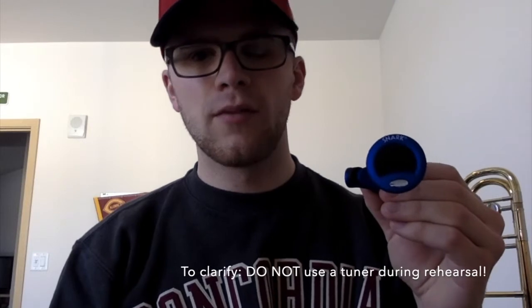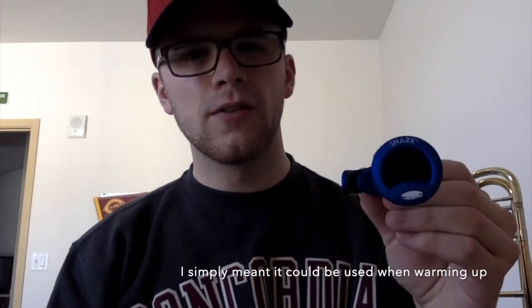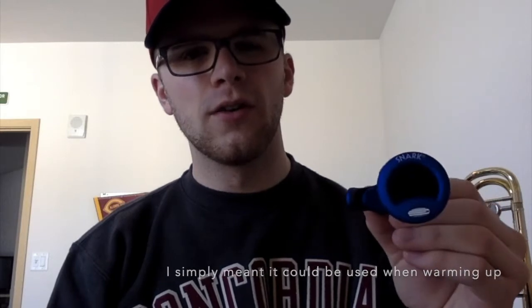It works really well for trombone and trumpet. The difference between this and a more conventional tuner is that the Snark goes off of the vibrations of the instrument rather than the vibrations in the air. So regardless if you're in a practice room alone or in a rehearsal room with 70 other people warming up, this will only read the notes that you are playing on your instrument.